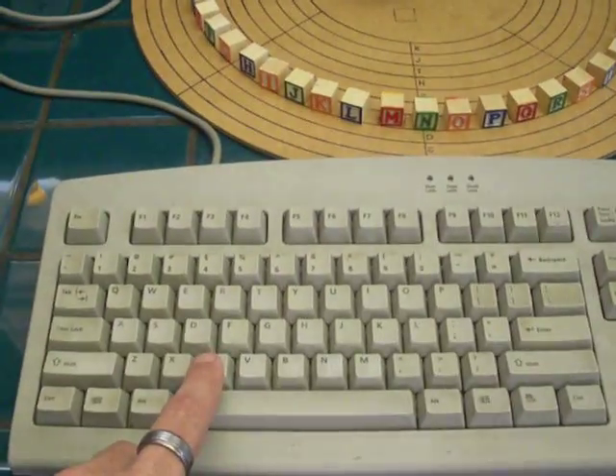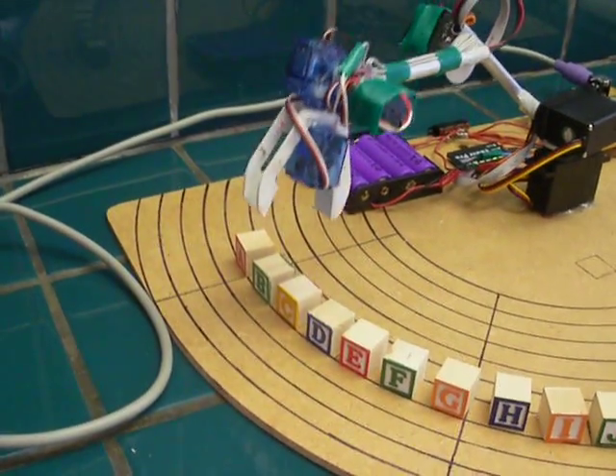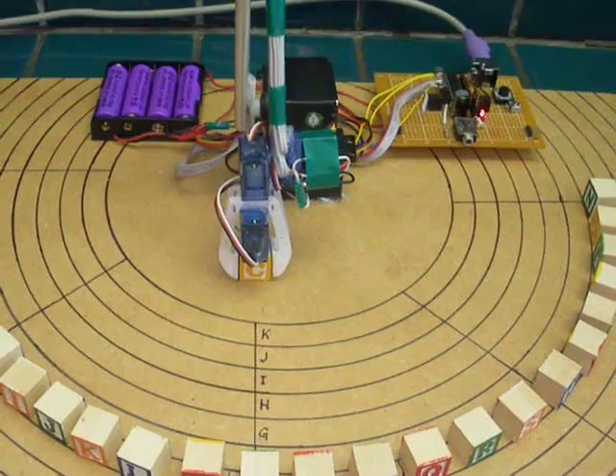So let's spell my name. We'll start by pushing C. The arm springs into life. It's going to pick up the C block right there and drop it in that small marked square right there.